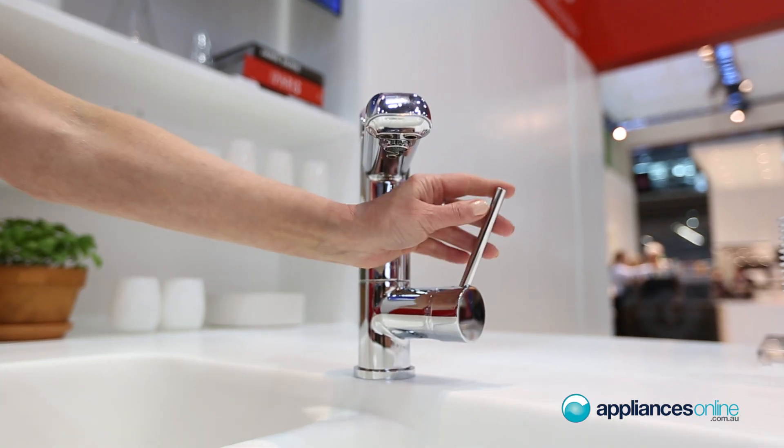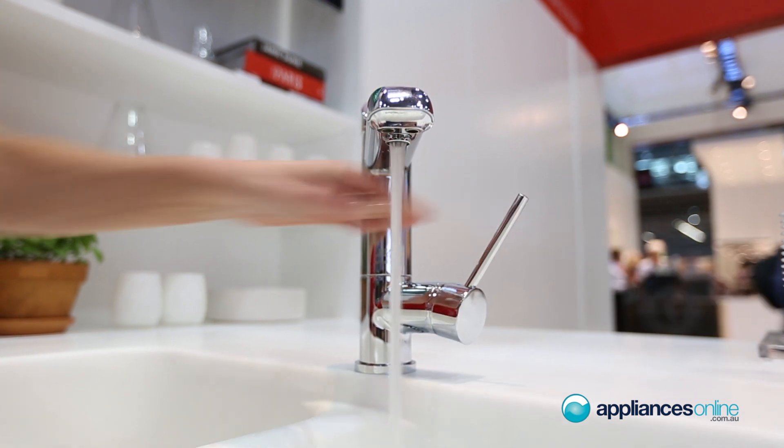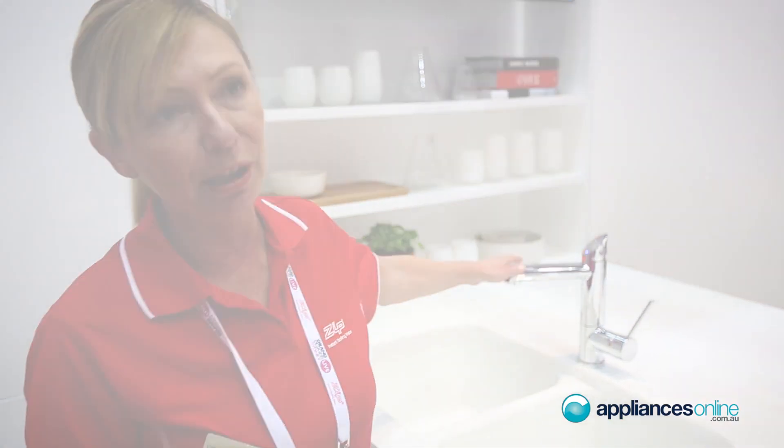The beauty of this tap is that it is called the All-in-One tap, so you have your mixer tap there for doing your washing up. You can also put it over a double bowl — it has a 180 degree swivel action.